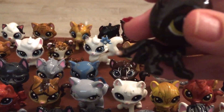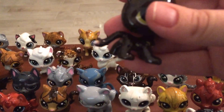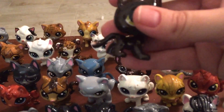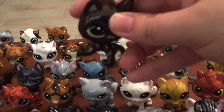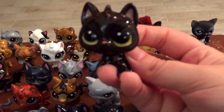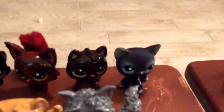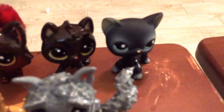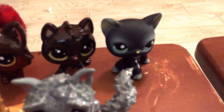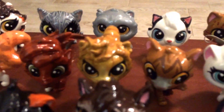Then we have Halftail. The phone isn't wanting to zoom in here, but his tail looks really well done. And no, your mind isn't playing tricks on you — I actually didn't paint this one because I think I'm going to use this cat as either Ravenwing or Darkstar from Mapleshade's Vengeance. I'm just not sure yet, but I think this cat's fine the way it is.